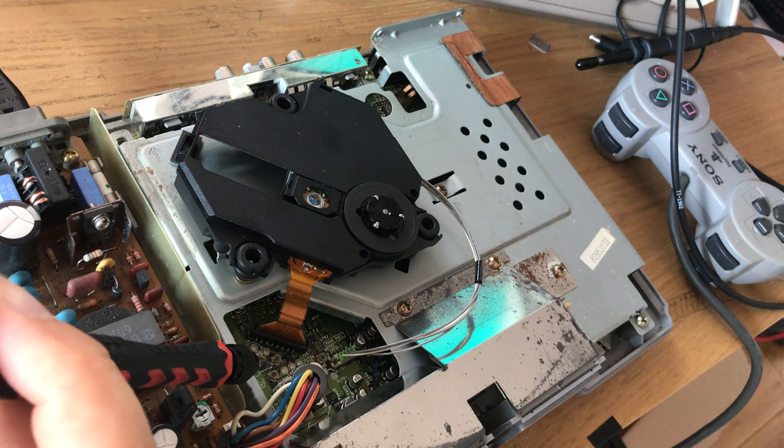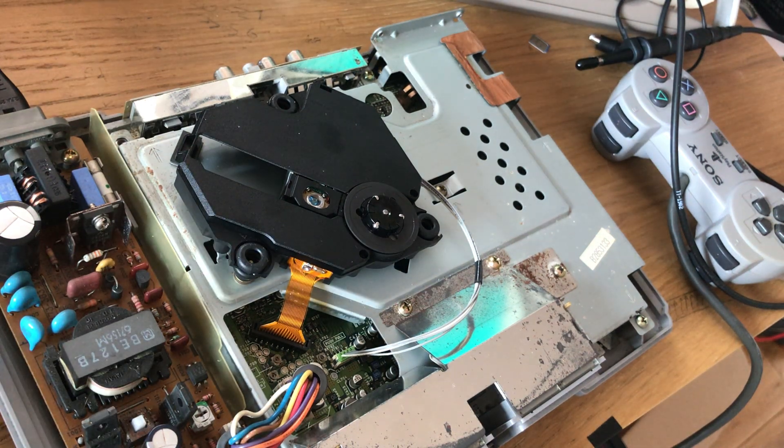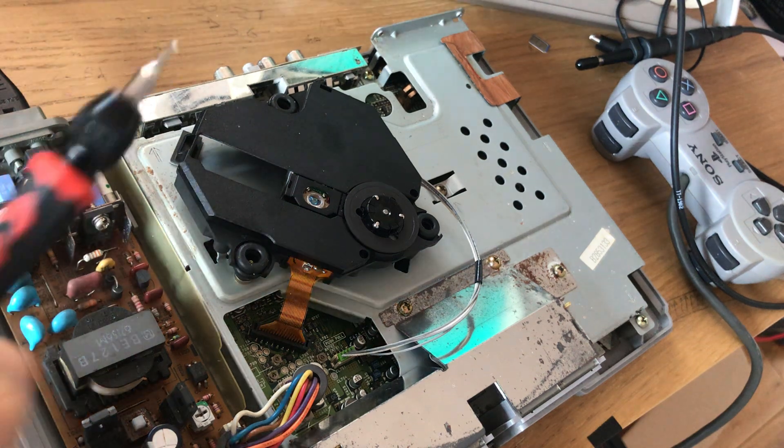What we do instead is adjust using the very small potentiometers down here. These adjust the focus and tracking gain of the laser.